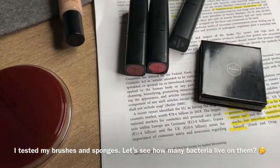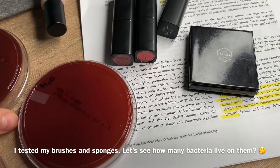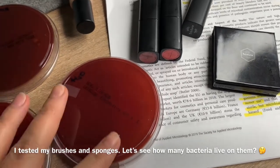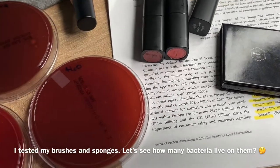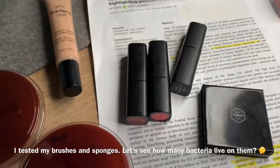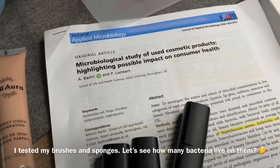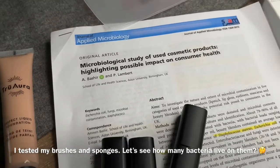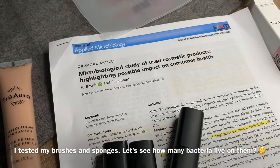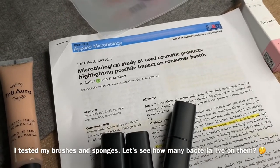Hi everyone. This is my second video about how we need to clean our brushes and how contaminated they are with different microbes. This is in relation to the recent study published by British scientists: a microbiological study of used cosmetic products highlighting possible impact on consumer health.